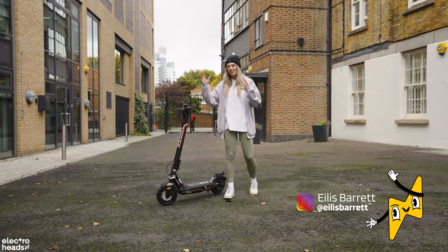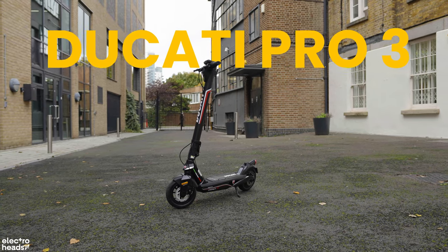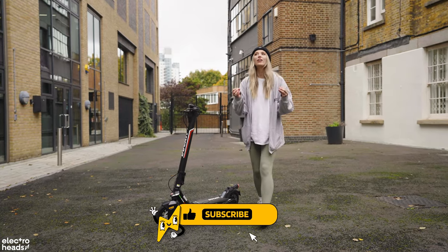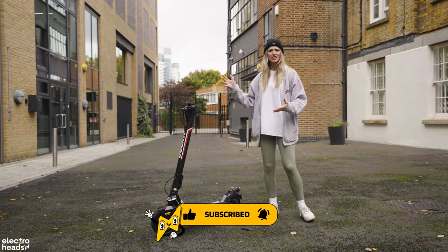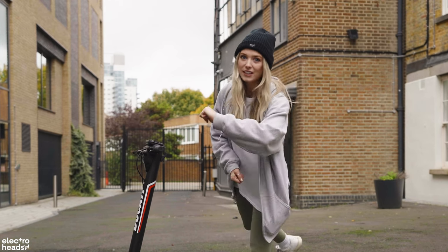Hello Allegroheads, my name's Eilish and this right next to me is the Ducati Pro 3. Yes, you heard right — Ducati, one of the most well-known historic names of the motorcycle world, have made an electric scooter. However, does it live up to the Ducati name? Let's find out.